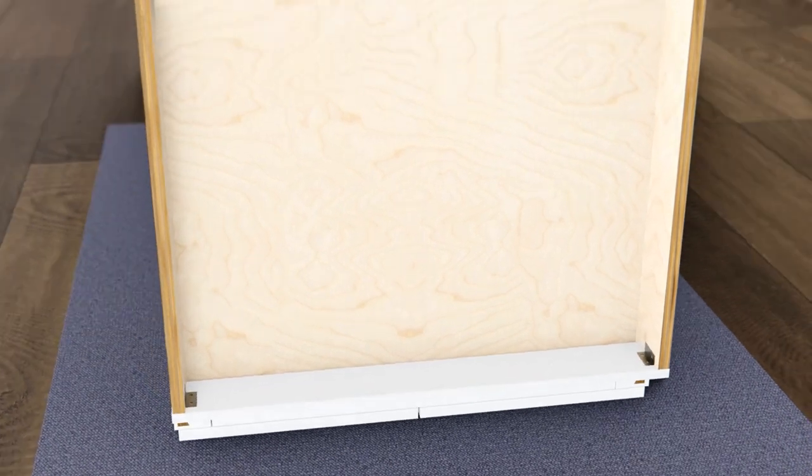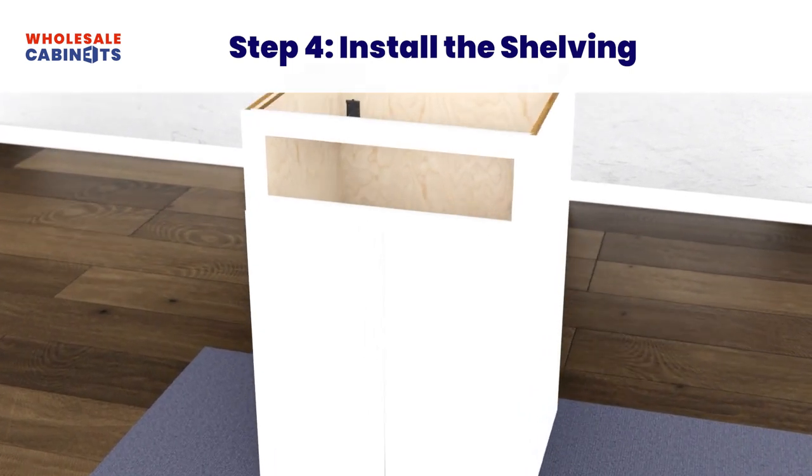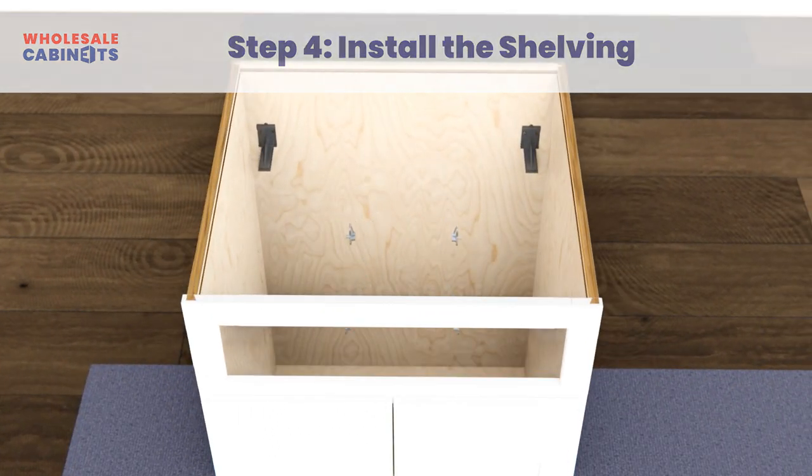Stand your cabinet box upright. Insert the adjustable shelf brackets and place your shelf on top of them.